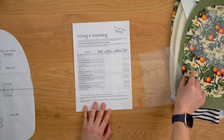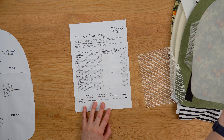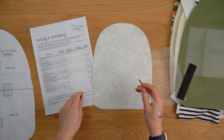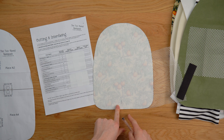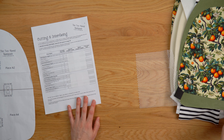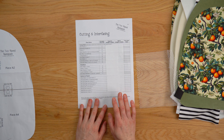Bear in mind that as you cut each thing out you can go ahead and tick it off. There are also labels included so you can attach a label to each pattern piece so you don't forget what it is. Alternatively, on the back of the pattern piece you could just write the pattern piece letter so you'll know what piece it is when you need to refer back to it later.